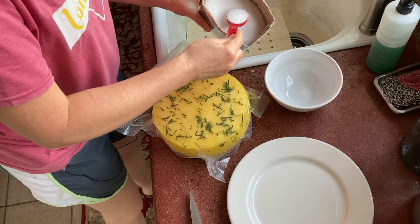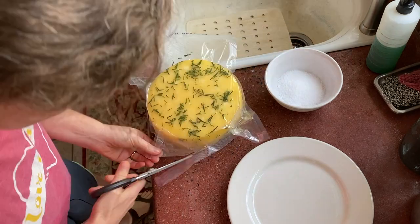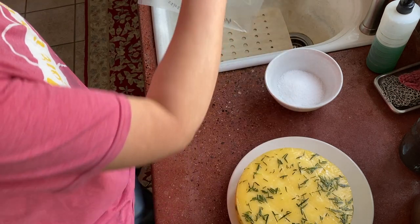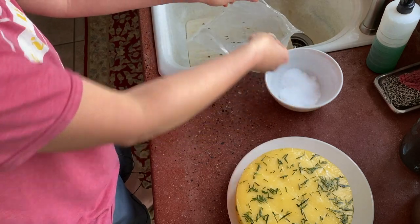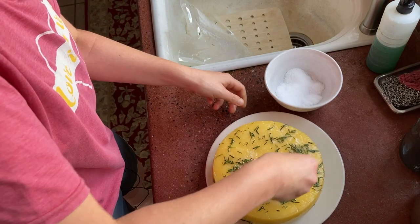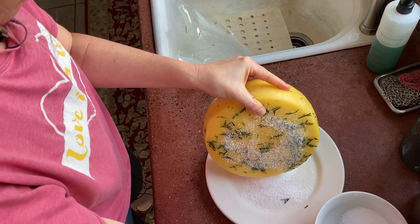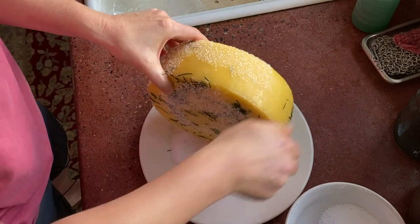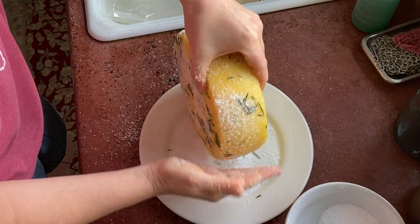Seven tablespoons of salt, and a little bit more to grow on. We're going to reuse this bag — dump some salt in the bottom, might as well salt the bag because it's oily. Now we're going to salt this cheese all over and roll it in it. This is probably not going to work. There's already a rind on it. Brining is just so much more efficient.